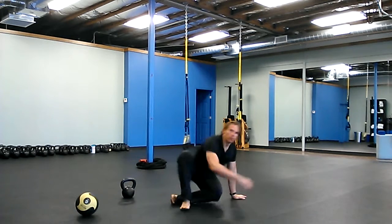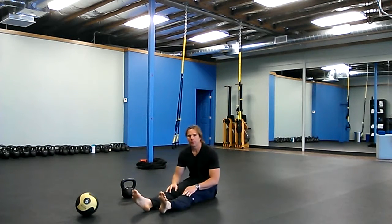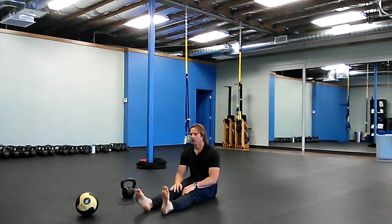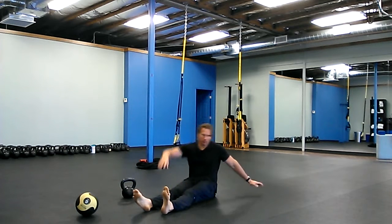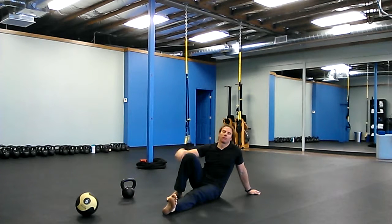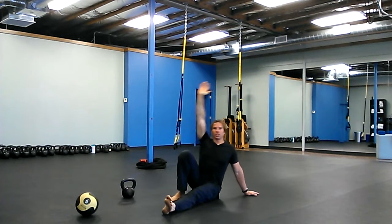It's part V-up, part Turkish get-up, part toe touch. So as you do a Turkish get-up, whatever hand is up, that knee is up, foot's on the ground. And when you do your Turkish get-up, you lift your hip and foot off the floor.